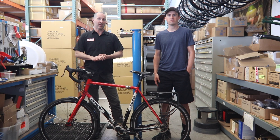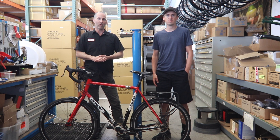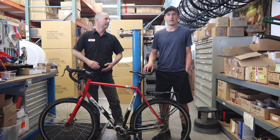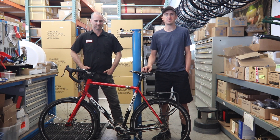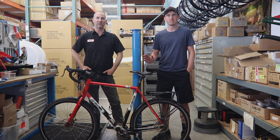So there you have it — that is the gearbox oil change for the Pinion P Series gearbox. We have those oil kits available on our website at comotion.com. And if you want to learn more about how to conduct your own bicycle touring adventures anywhere in the world, be sure to visit my website at bicycletouringpro.com. Thanks for watching.